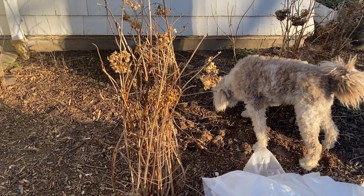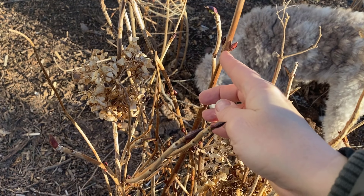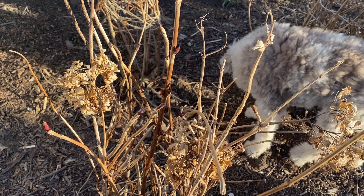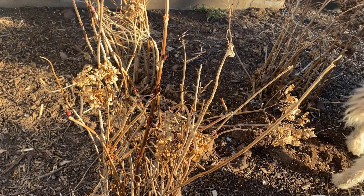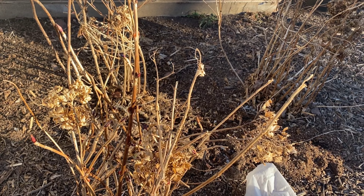But look at what's happening — the buds are actually swelling already. Look at that. You see that? There's green right there. That's really not a good sign. That means that they're very susceptible to frost, and with a 10 degree temperature, I may lose all of the flowers.